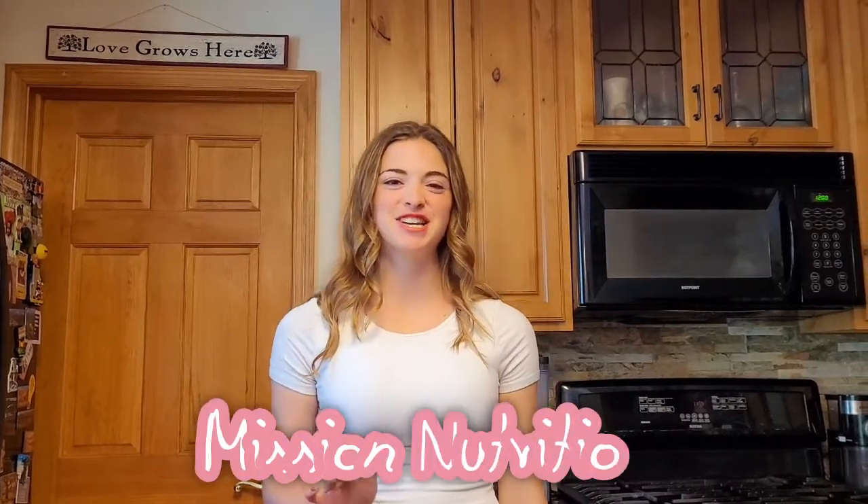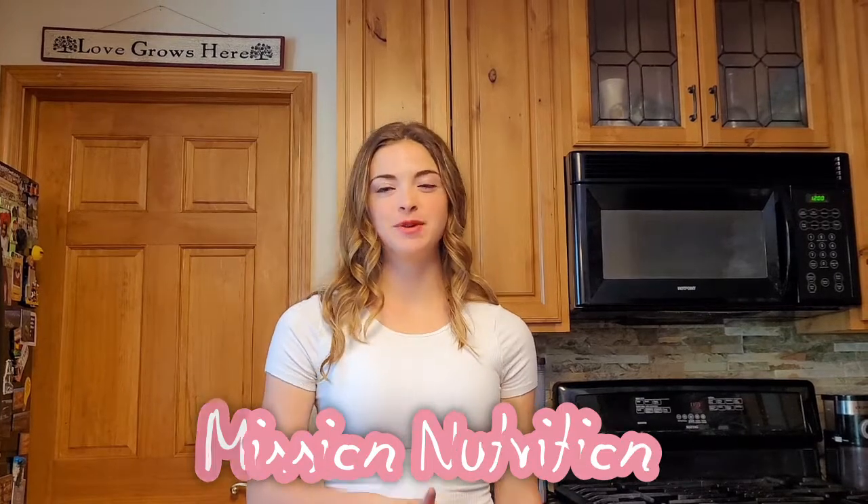Hi! Thanks for joining us for another video from Mission Nutrition. Today we're going to combine the benefits video and cooking video and we're going to make chicken broccoli wraps — great for lunch, or make it ahead and bring it the next day for work or school. It's super simple and really healthy, so let's make chicken broccoli wraps.